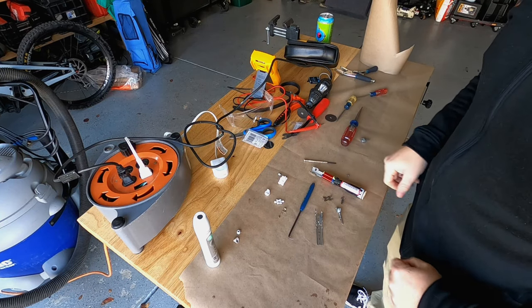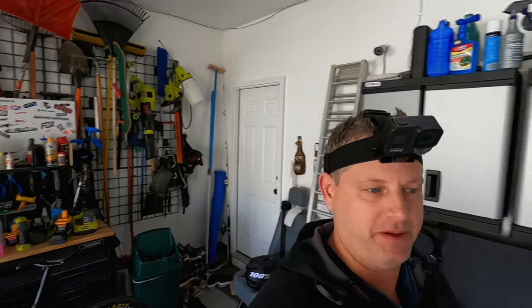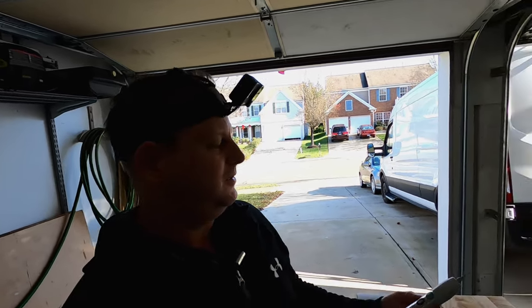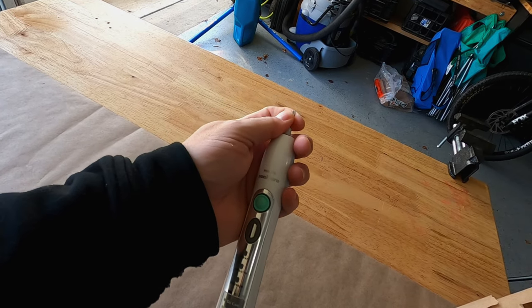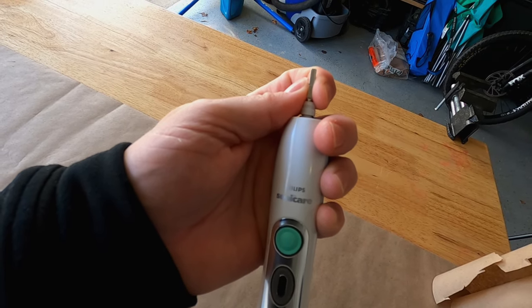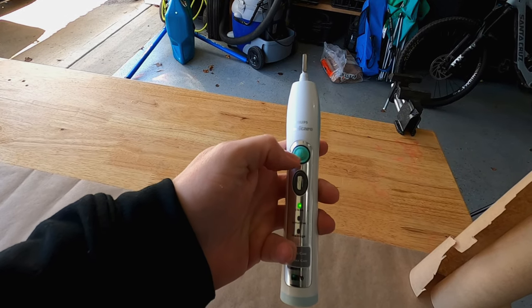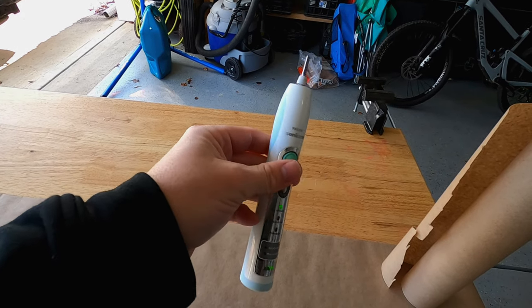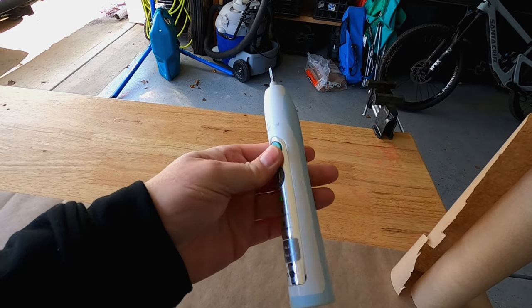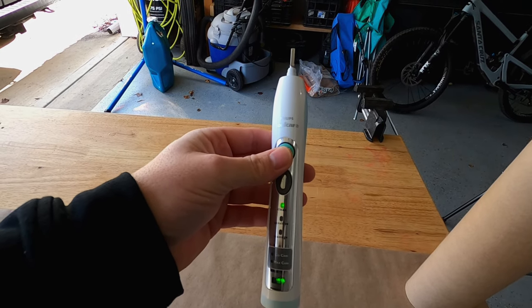Welcome back. Today we've got a problem to solve. This Phillips Sonicare electric toothbrush does not work - if you hit the power button, it's supposed to vibrate the brush head, but there's literally no vibration. I'm going to go into this thing blind using my knowledge of consumer products and electronics to figure out what's going on and see if we can fix it.